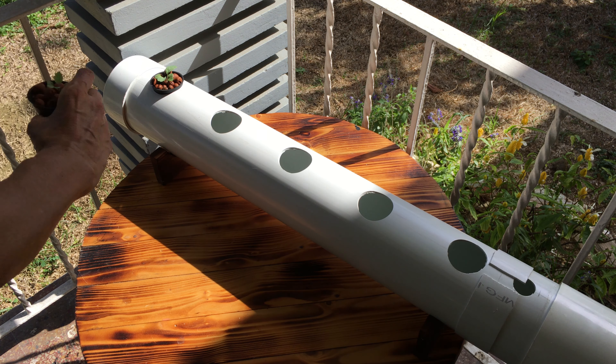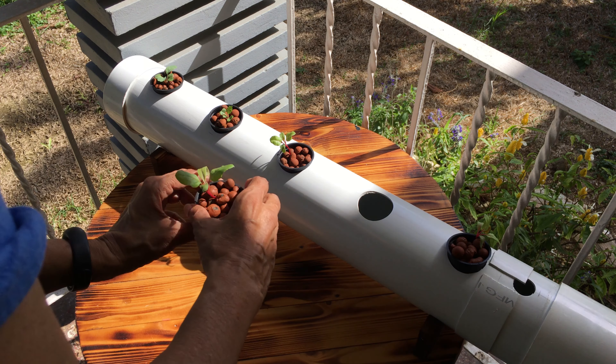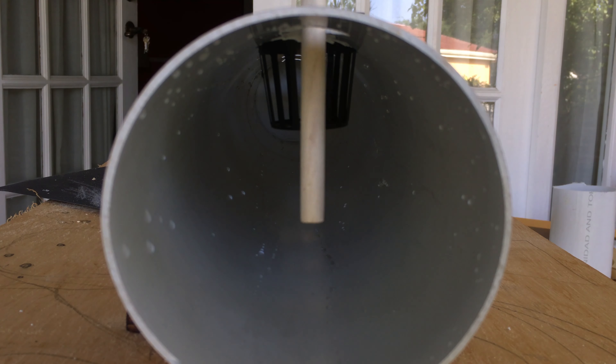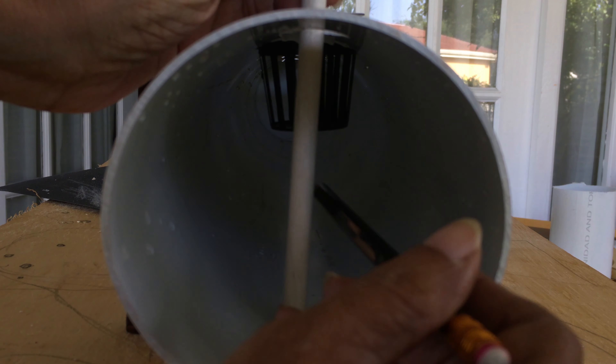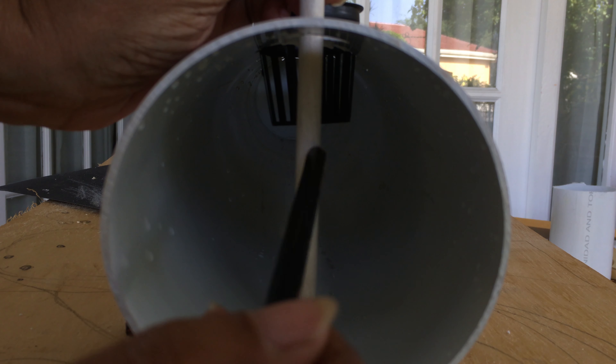After a few weeks your plant should be ready for harvest. During the growth cycle you will need to top up the solution. Fill it to about an inch below the net pot, as you do not want to drown the oxygen roots. You can use a dowel for measuring the level.